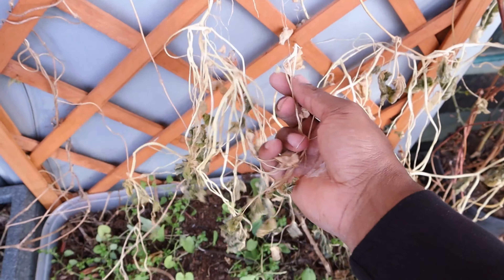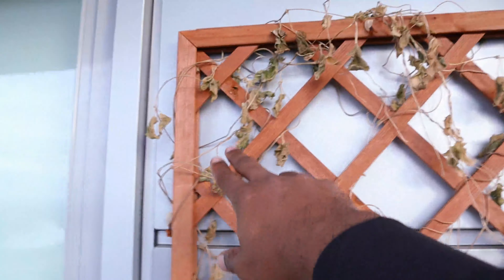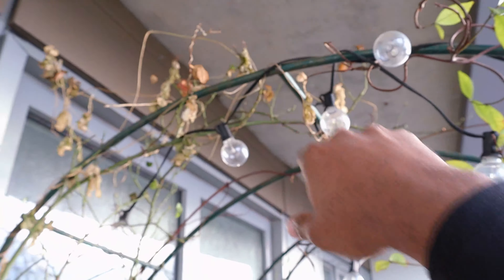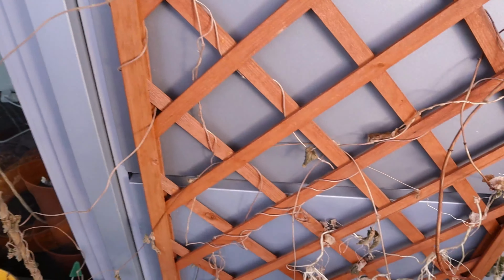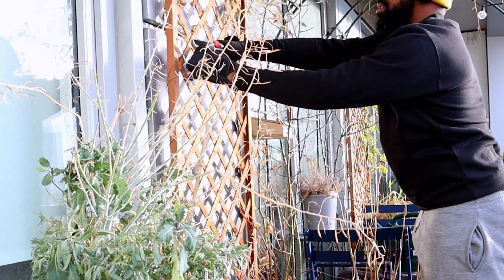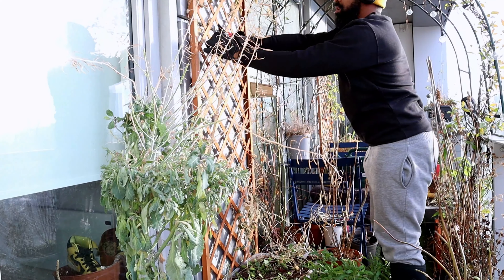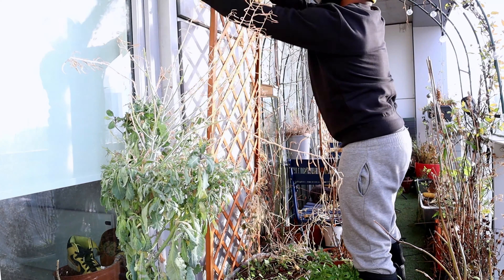All of these nasturtiums here I'm going to pull out and get rid of. The same with the black-eyed Susans — they've taken over the whole trellis and as you can see it's making the whole archway look really miserable. That's the first task for today. I normally put on some headphones, listen to some music, and just zone out as I systematically work my way along the trellis and arches taking down the nasturtiums and the black-eyed Susans.